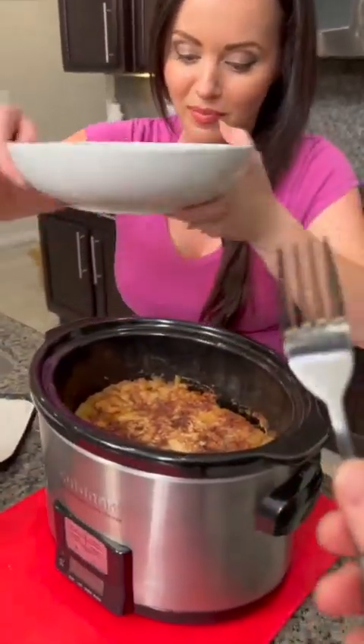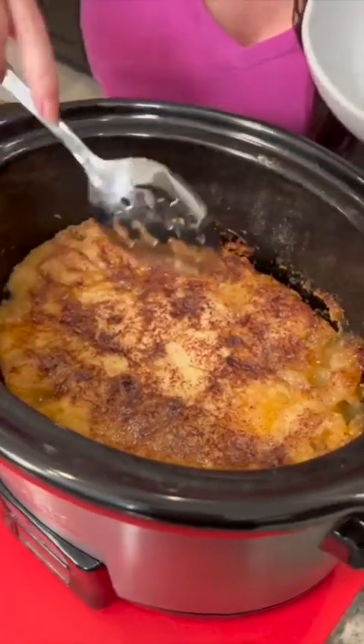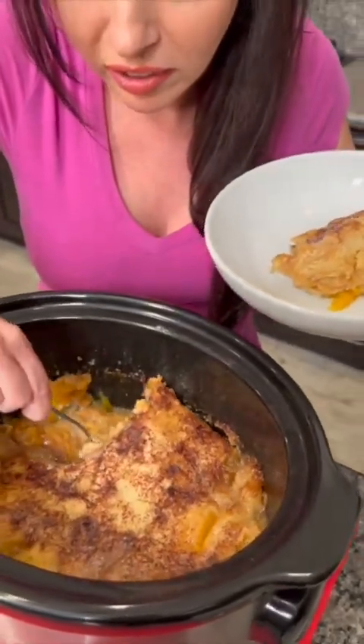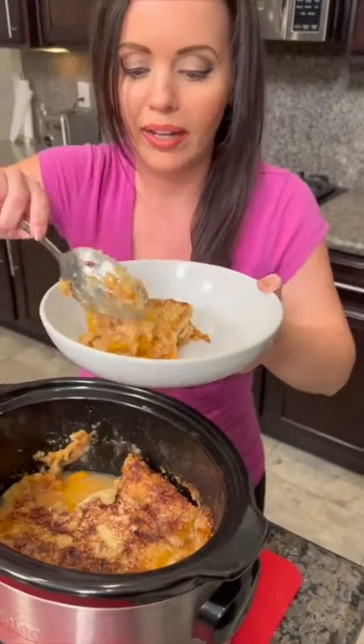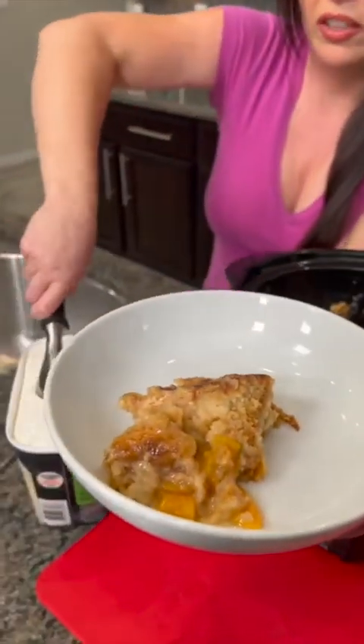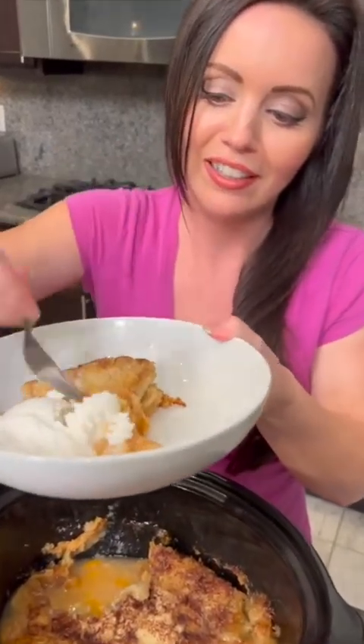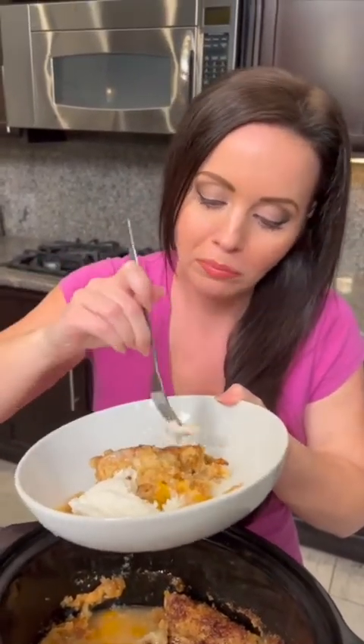Check this out — look at how good this looks! You've got a beautiful cobbler topping from that cake mix, and we've got our peaches. Big old scoop of vanilla ice cream — it does not get any better than this. Moment of truth... oh my gosh, this is so easy. You just throw everything in the crock pot, forget about it, and you have to try this. It's so good!